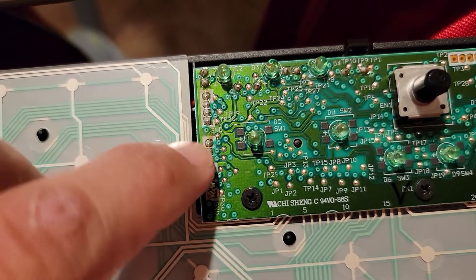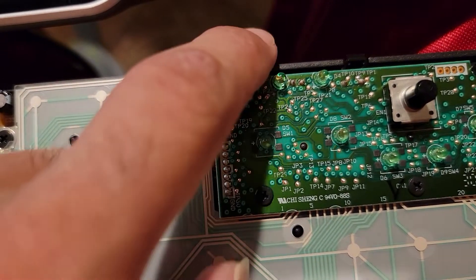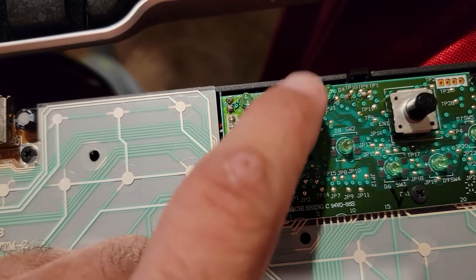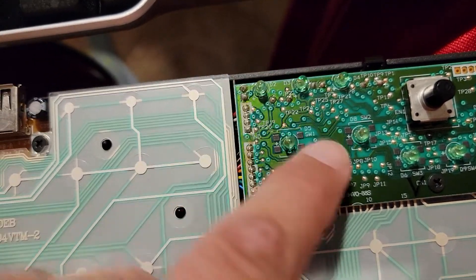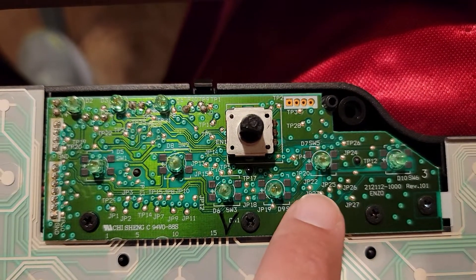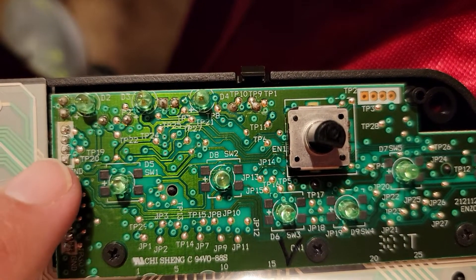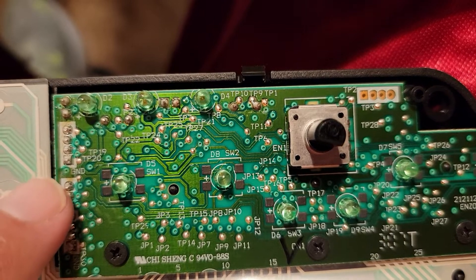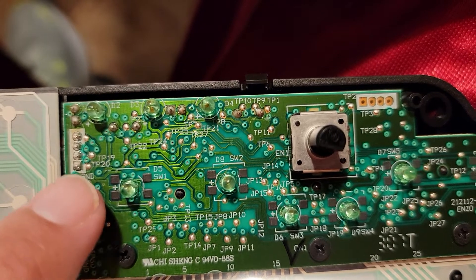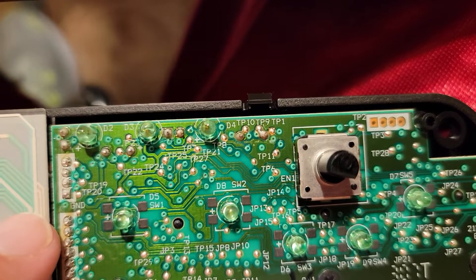A lot of times if you have a problem on the board and one of these traces is damaged, it can affect a lot of areas of the electronic item. This green light was replaced because it was burnt out — I was able to solder that in. This board would also have volume you can raise and lower. Looking at this solder right here, this area is a ground. I'm looking over at TP20, TP19, and this trace right here.